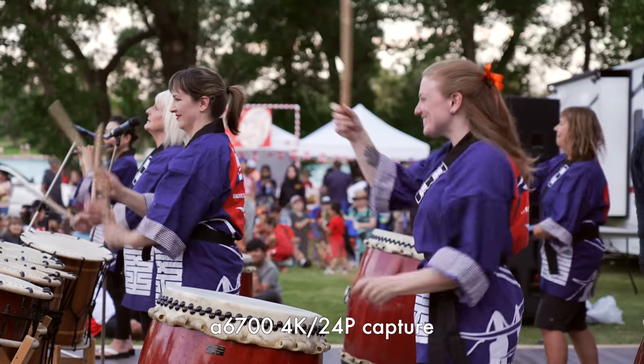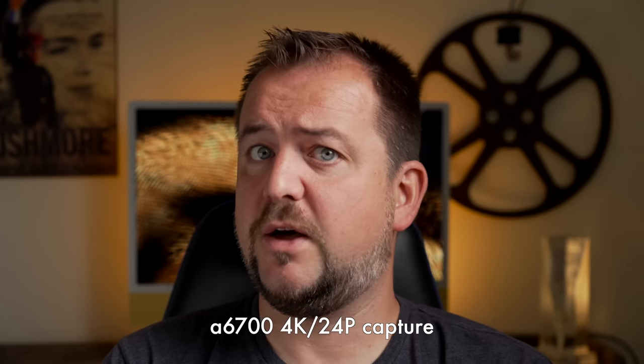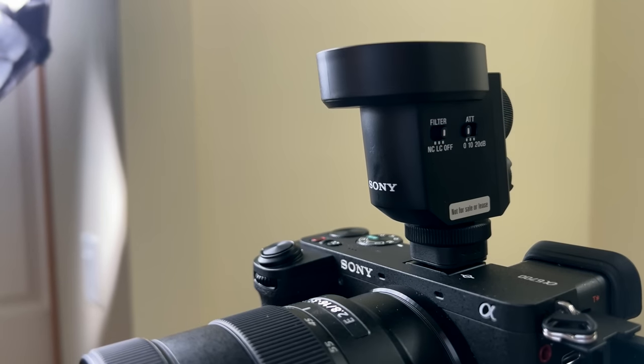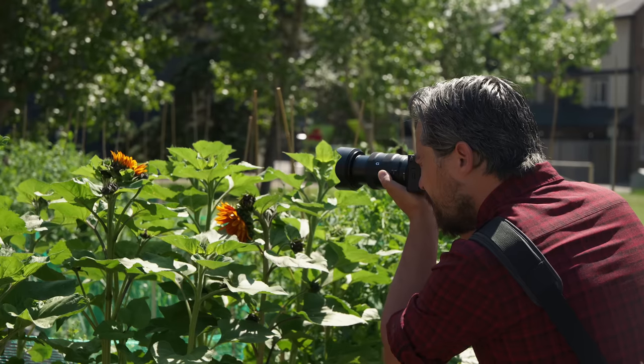Jordan here to talk about using the A6700 for video. I'm recording on the A6700 right now, also using Sony's brand new M1 multi-directional microphone, which connects directly through the hot shoe. The first time we saw this sensor was in the FX30, which was a fantastic video camera for the price, but I was really waiting for an Alpha Series camera with an electronic viewfinder. Now it's arrived — and this actually has an auto-crop mode that punches in and automatically frames you, working better than in the ZV-E1 because we have a higher resolution sensor here.